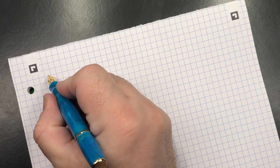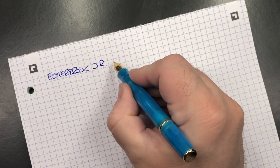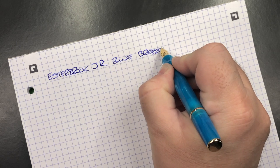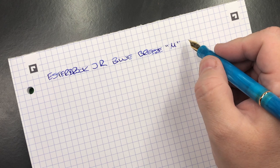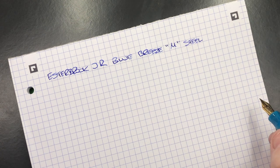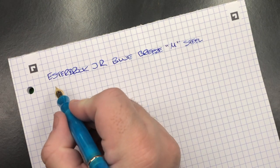This is the Estabrook JR, and it's the Blue Breeze. Now it's a medium nib — just double checking — it is a steel nib. The price of these pens comes in at around 174 UK pounds. Colt Pens are actually selling this for 145. If you then add your 10% promo code discount, you get another 10% off that as well.